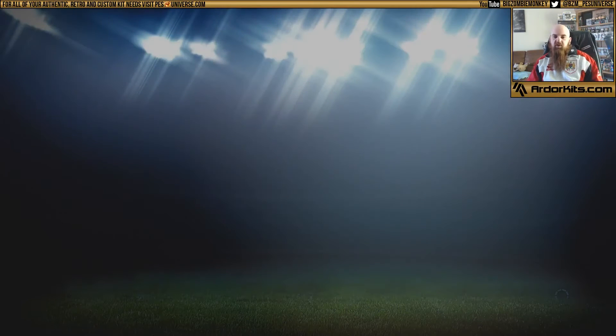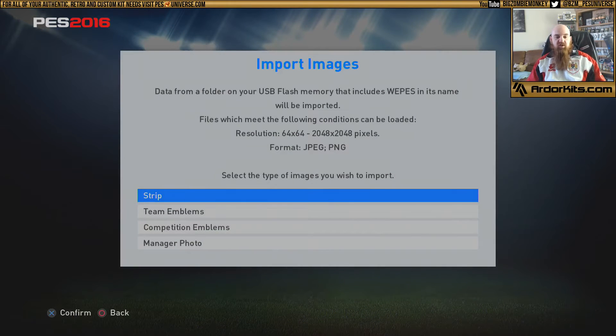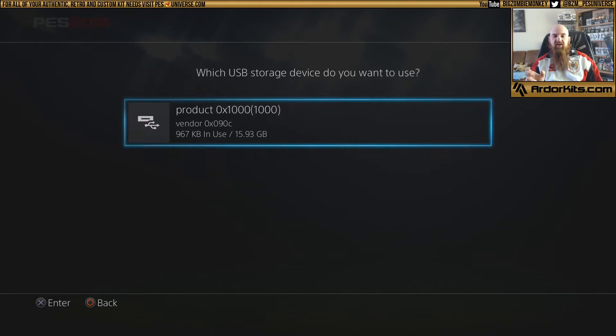Once you're in the edit data, go to data management and then import images. This is where you import all your images such as your strips, team emblems, competition emblems, manager photos — everything is done through this. Go to strip, and if you haven't named your folder WePES, this will not show up — this is a problem a lot of people are having. They put their kits on the USB, plug it in, go to data management, and there's nothing there. PES 2016 uses that folder to identify that you want to bring stuff in, so once you've created your WePES folder and put your kits in, it will show up.